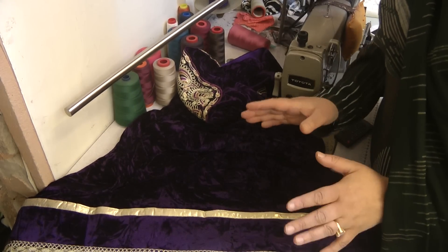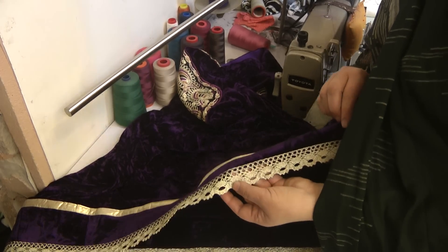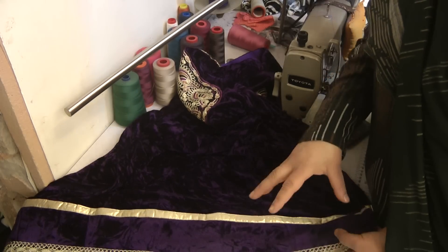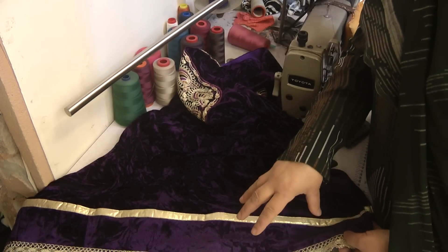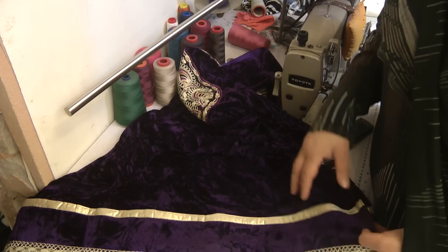After looking around, with the kameez coming out fairly short, what we decided to do was get hold of some gold lace and add a velvet trim in the same color to the bottom of it, then lace it over with the edge.